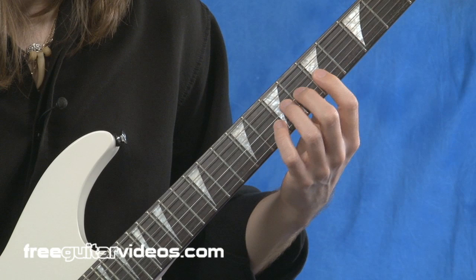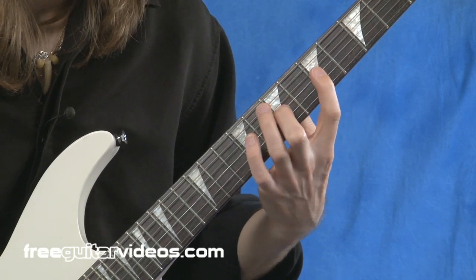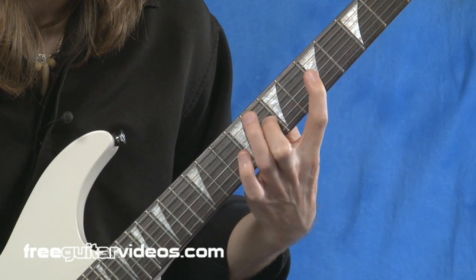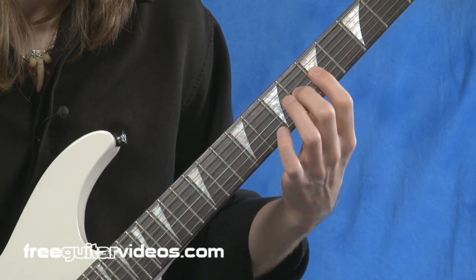What I'm effectively doing is working with both stretching and then a compression of the fingers — so we're expanding and then compressing.